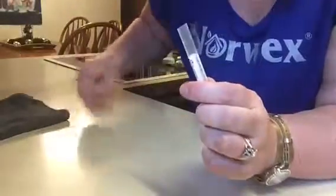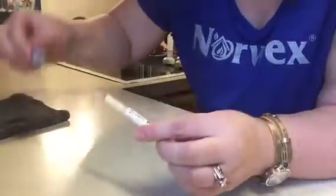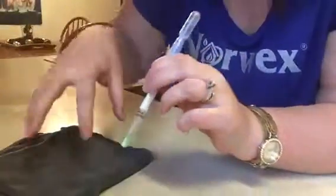I'm just gonna take my swab, open that up, and rub that area where we had that chicken. Put that back in here. What you guys should see is that it's green — that means it's clean, that means we picked everything up off the surface.